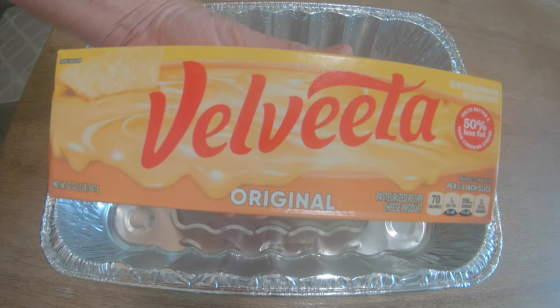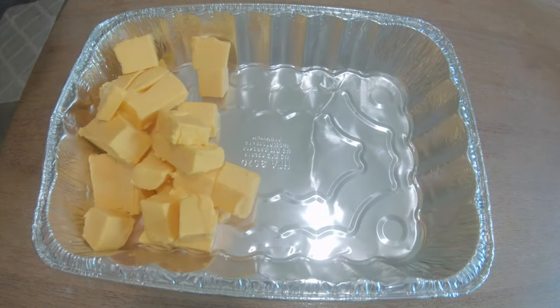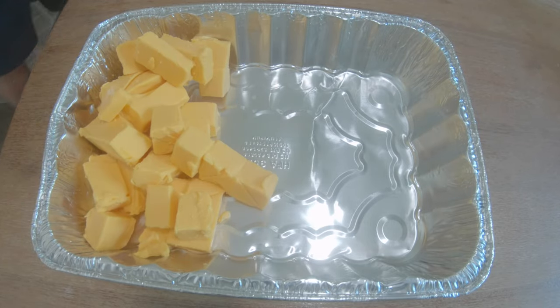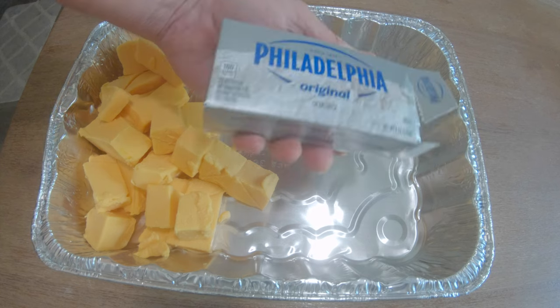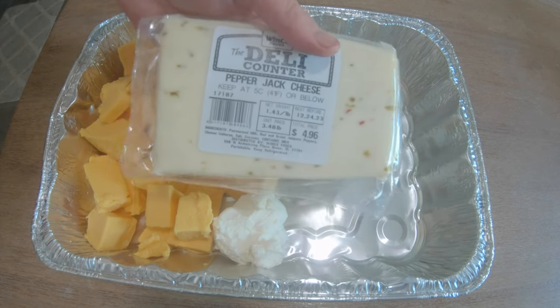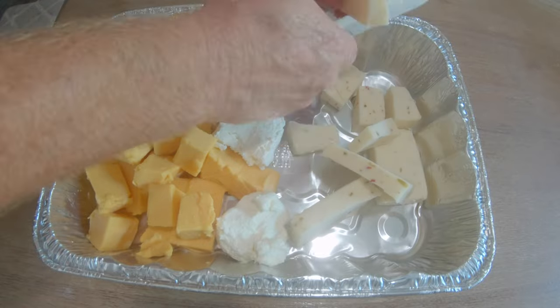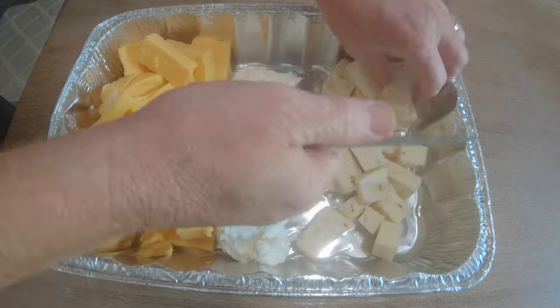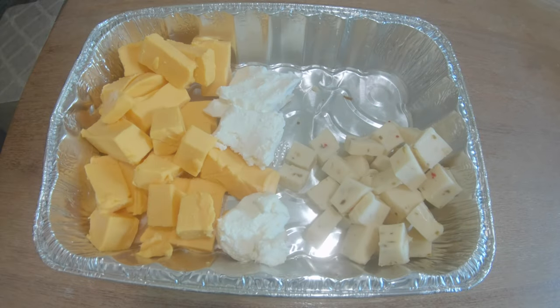I'm going to start off with a 32 ounce block of Velveeta and just put them in chunks all along this disposable aluminum pan. A little block of cream cheese — going to add that whole block right in there — and about half of that pepper jack block, which is about three-fourths of a pound. I'm going to cube that all up in there as well. Three cheeses just like that.